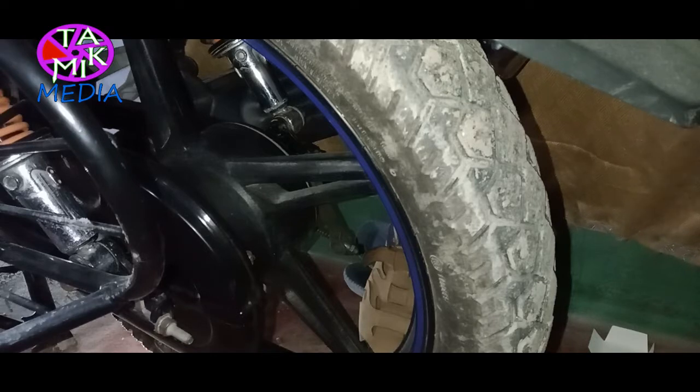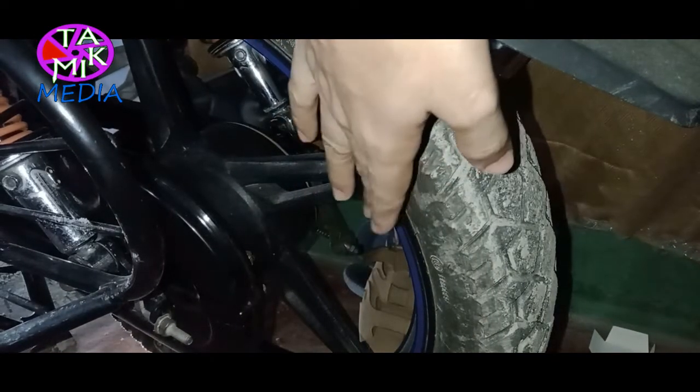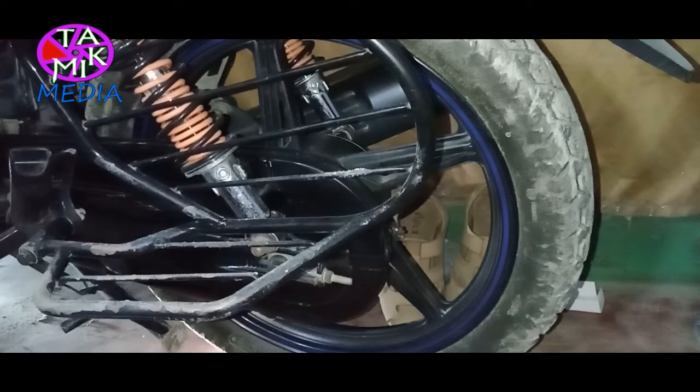I'm very unhappy with its original tire quality. Many users complain about its large wheel diameter, but I personally don't think that's an issue — I actually prefer large wheels over conventional ones.